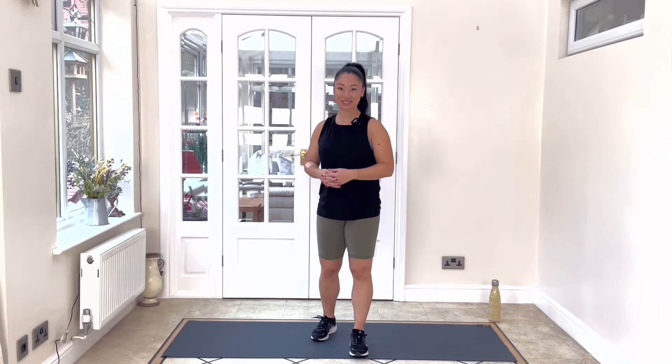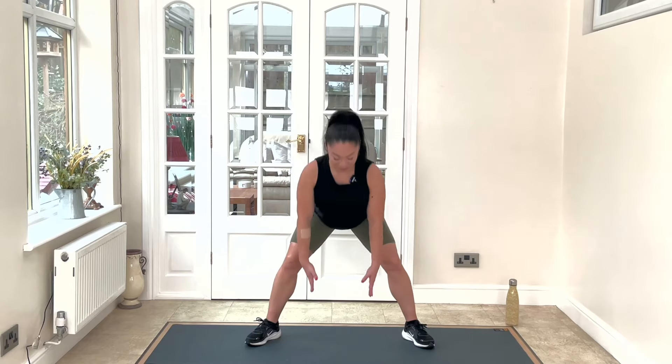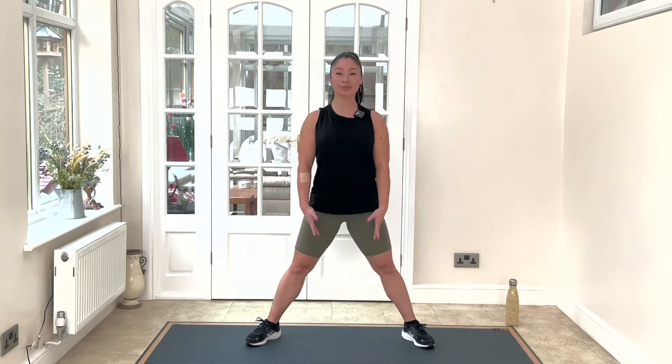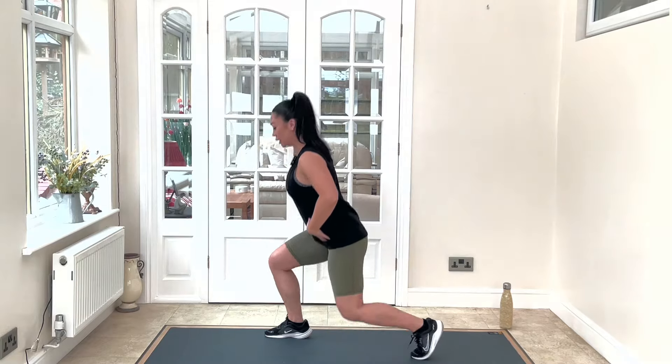Hi everyone and welcome to the Synergy YouTube channel. My name is Sophia and today I'm going to take you through a 20-minute full body workout where you need no equipment. You only need a small space to work out in, so this is the perfect workout for you to do at home.